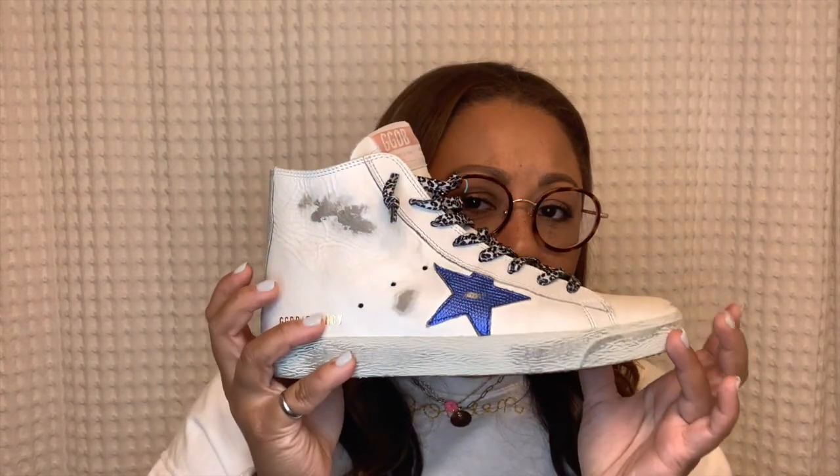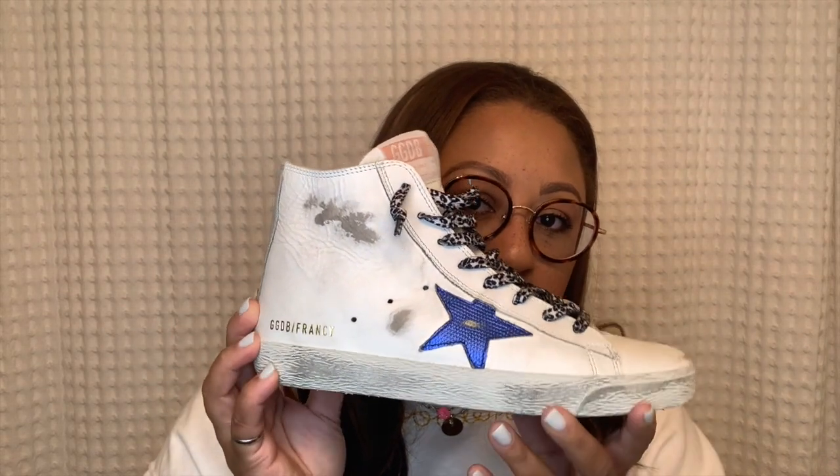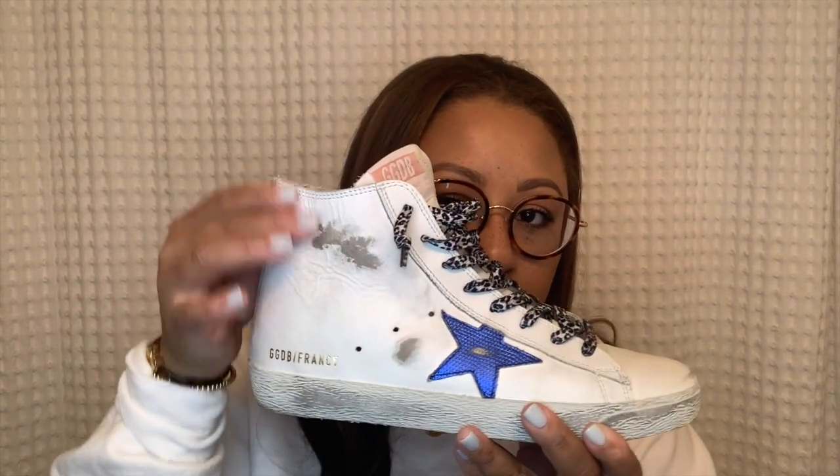I will almost always recommend that you stay your true size if you're unsure. If you don't know what size to get and you wear an 8, just stick with the 38 and it most likely will fit. Francies are pretty much a superstar with an extended lid at the top, and I'll make a video on how these differ from slides and mid stars.